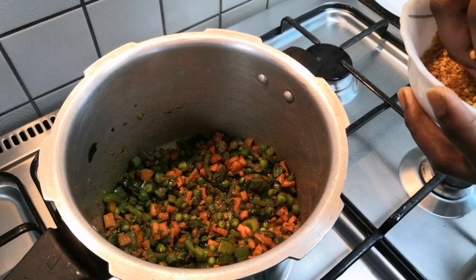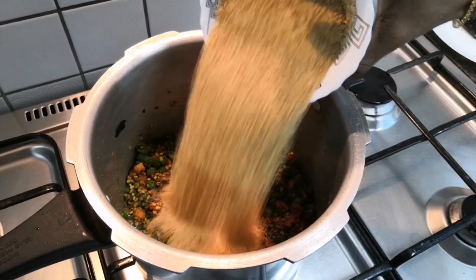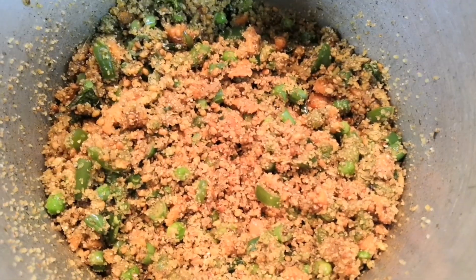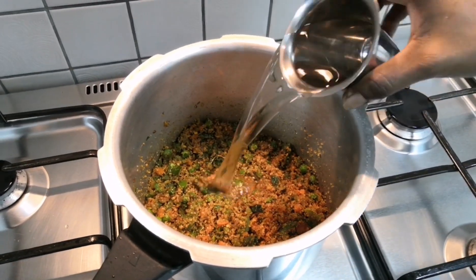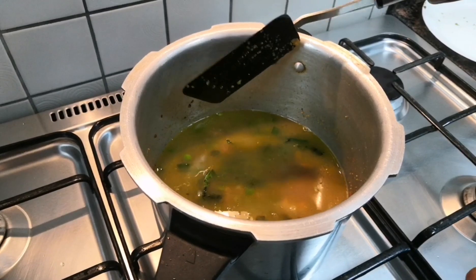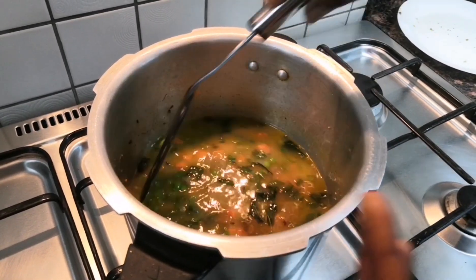Now we will add the washed and soaked moong dal. Next we are going to add the roasted rava. To 1 glass of rava we are adding 2 glasses of water. As we took 1.5 glass of rava and 1.5 glass of dal, we are adding 4 glasses of water. Let's check salt at this point and add more if required.